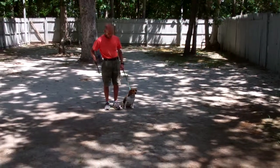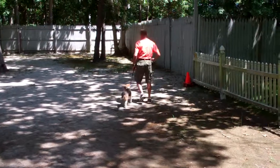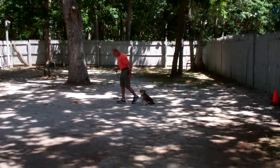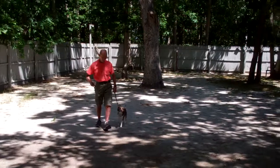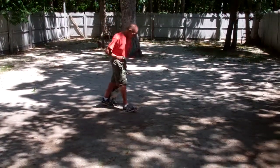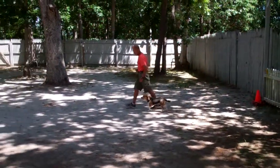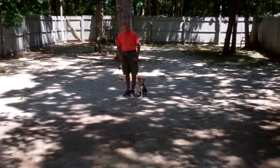We're going to start off with heeling, which is properly walking on the leash, and the command is 'Athena, heel.' She's been trained to walk very nicely on your left-hand side with no lagging behind or forging ahead. Whenever Fred stops walking, she's been trained to sit automatically and wait for the next command — that's called our automatic sit. This is nice when you're taking her for a walk, crossing a street, or talking to a friend or neighbor.